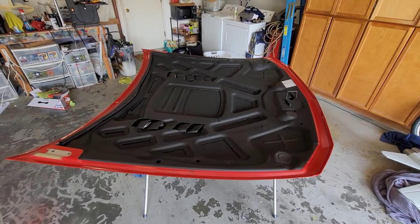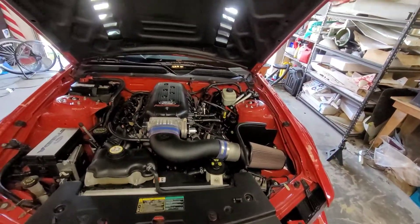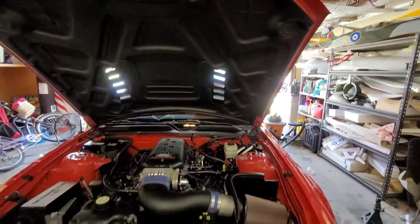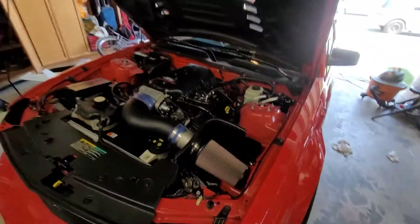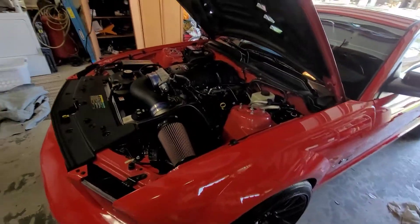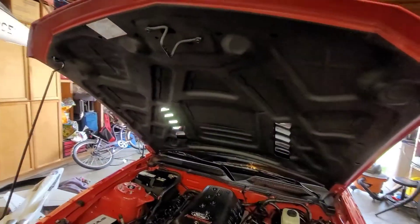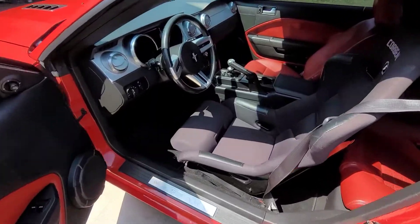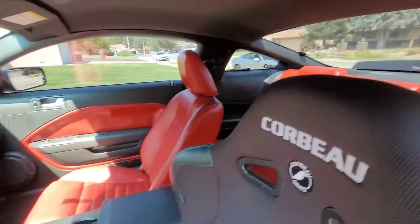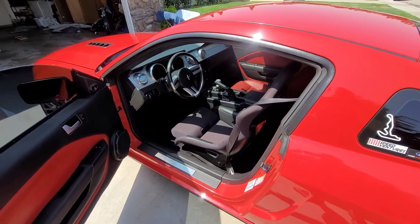Let's get back to buffing this thing out and then we'll wax it. Alright, so the car is all detailed, waxed, cleaned up. I like how the hood looks — looks a lot better underneath there, looks pretty sweet. Let me get this thing rolled outside and take a look at the new paint, redone paint. I detailed the inside too. I don't know if I mentioned at the beginning of the video but we're having a little car show in town this weekend, so I'm taking the car.